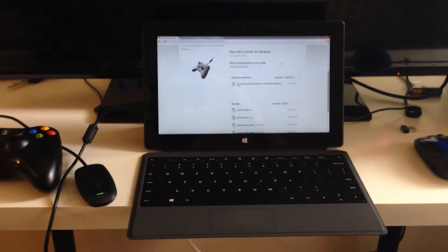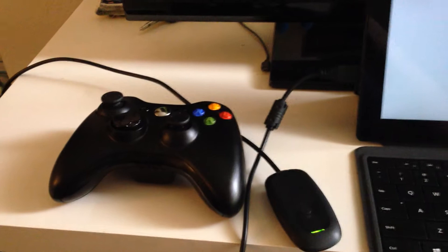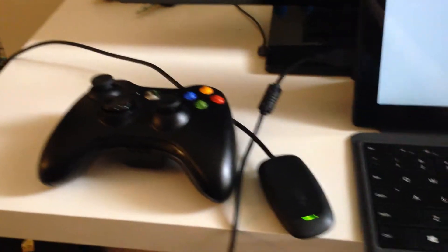What's going on everybody? NosFusion here. I'm just going to show you guys how to connect your Xbox Wireless 360 controller using the wireless Xbox 360 receiver.